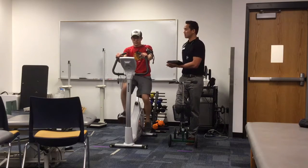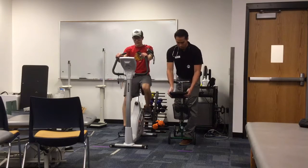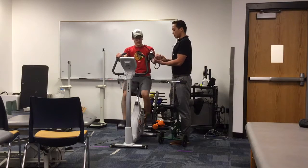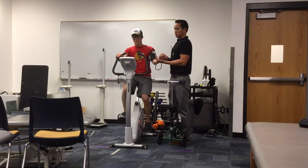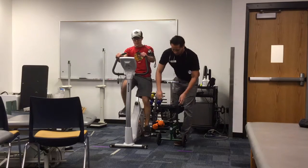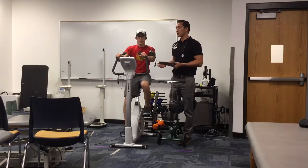Reasons you should stop this test are if the patient requests to do so or if you see abnormal changes in his vitals. So Jake is coming up on two to three minutes at this first workload, so I'm going to take his heart rate first. I got a heart rate of 30 beats per 15 seconds, which equates to 120 beats per minute. That is well within the submaximal range, meaning we get to stay at this level for the remainder of the test.